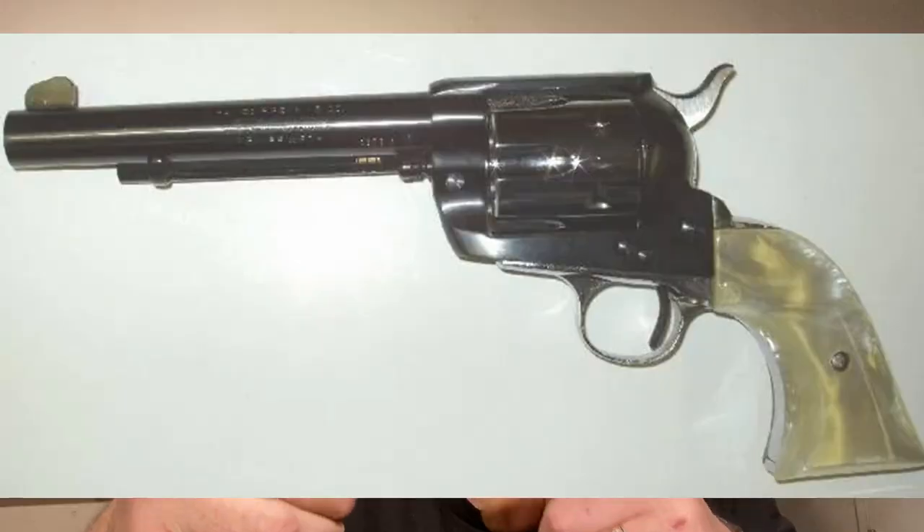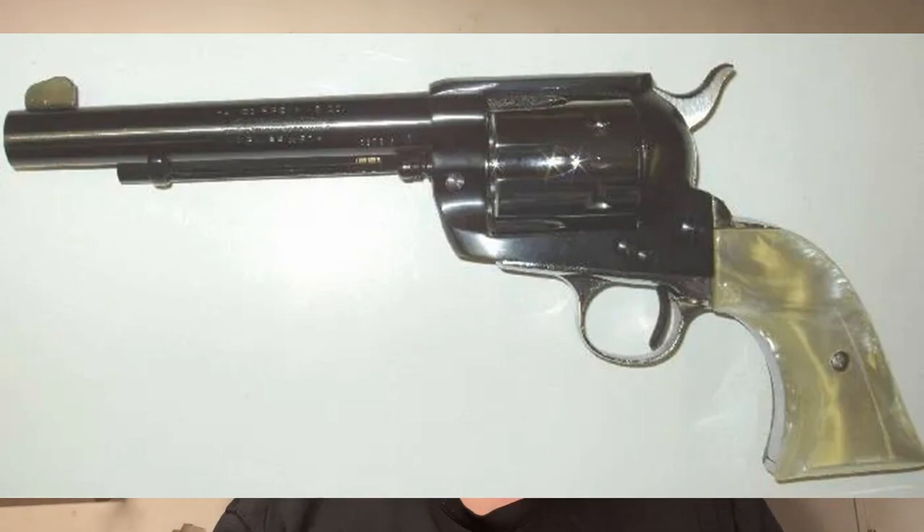Now there are some cosmetic differences. The area under the barrel, for example, is kicked out in a much more Ruger-like fashion. And there are some other differences too, and we're going to take a look at those on the tabletop.